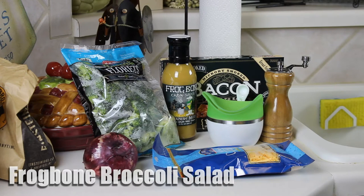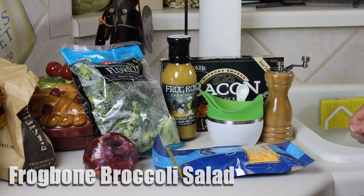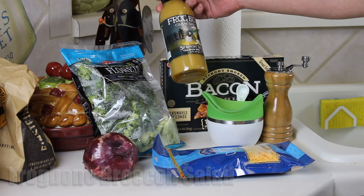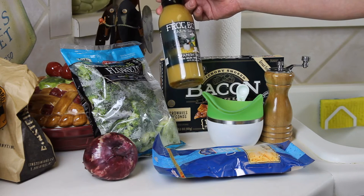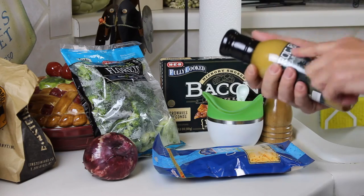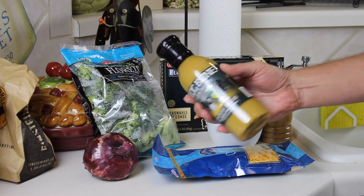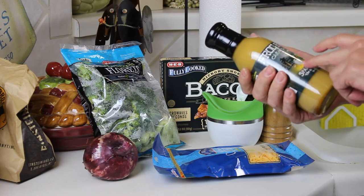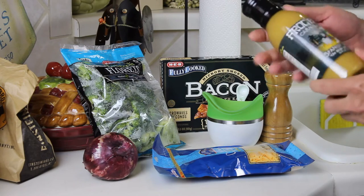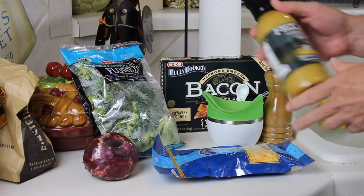Hey folks, I'm going to make something today. My wife's favorite is this broccoli salad that I make, and I'm going to be using some Frog Bone. This is their Spanish Moss — it's a white barbecue sauce. Keith Jenkins over at Frog Bone uses this to make a really awesome coleslaw, and as soon as I saw that, I thought this would be perfect for the broccoli salad. You could call it Frog Cully Salad.